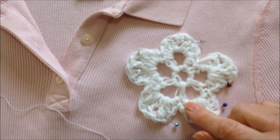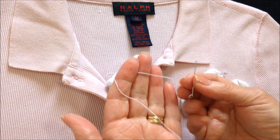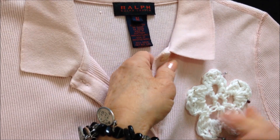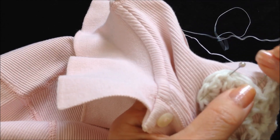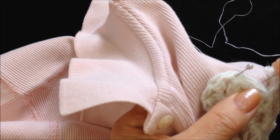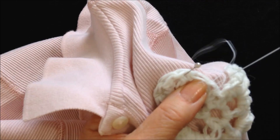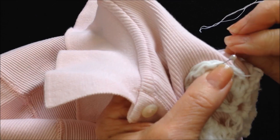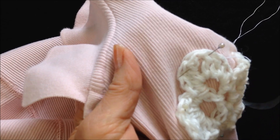I've gone ahead and pinned my applique to my shirt and threaded a needle with white thread. Use the same color thread as your applique. I'll just bring my needle through and sew this applique all the way around, going through and round that last stitch.